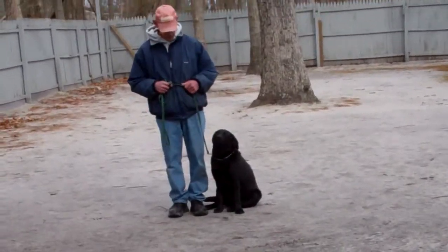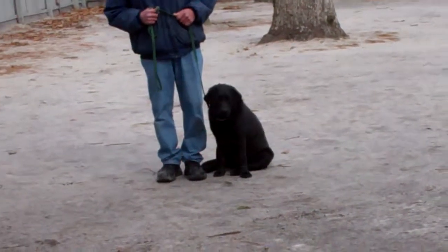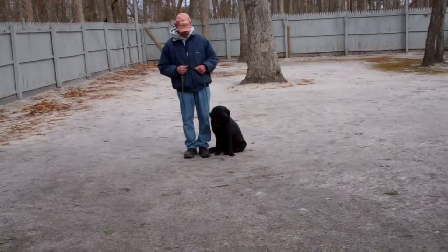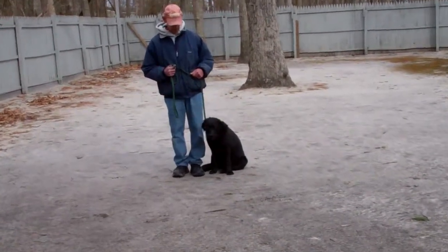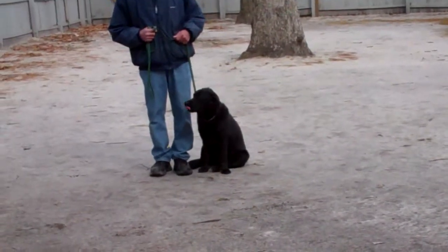Good morning and welcome to Nora's Dog Training Company. We're here this morning with Fred and his girl Lexi, and what we're going to be demonstrating for you today on video is her ability to understand and respond to her obedience commands, some on and some off leash commands.